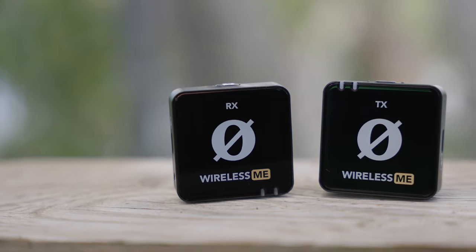So you might be wondering why would I want to get the ME? Well, there's a couple of reasons. The first is the fact that this is half the price of the Rode Wireless Go 2. The standard kit of the Go 2, which comes with a receiver and two transmitters, costs $300 at the time of this video. And this kit with one transmitter and one receiver is $150.